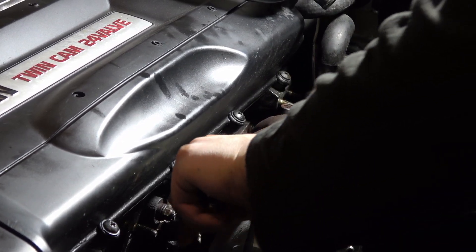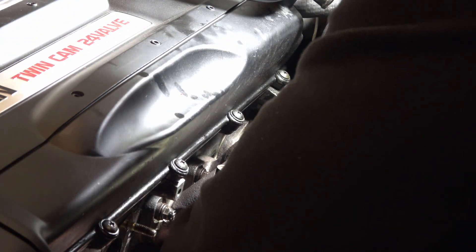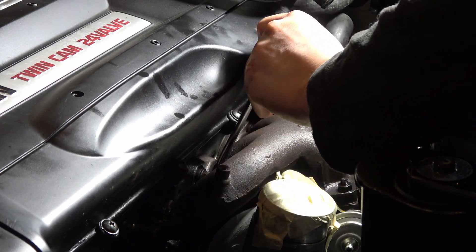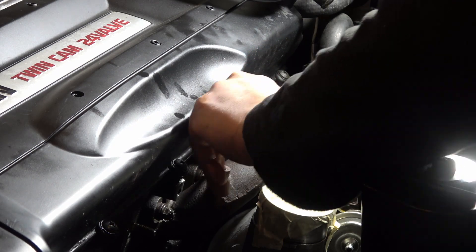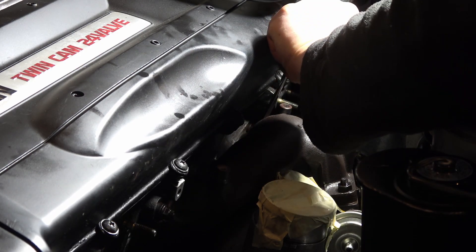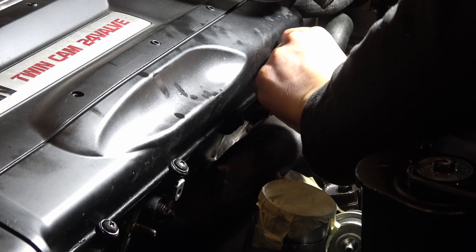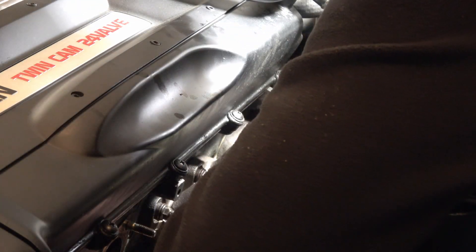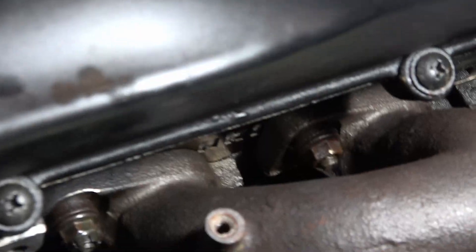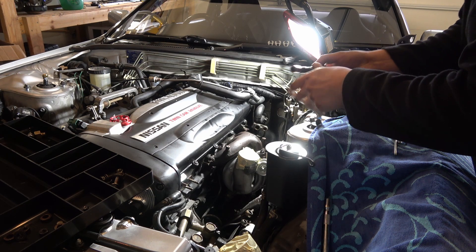Now I'm going to start working on the rear one and get all these bolts loosened. This is so much easier having that front turbo off - easily gets all this stuff. Once I have all these loose, I'll use my swivel socket and get in there and get them all wrenched off. You can get all these back ones just from the bottom now, having that accessibility.